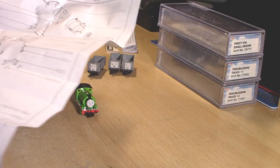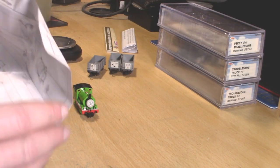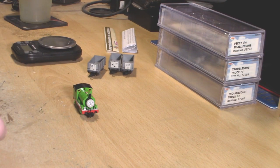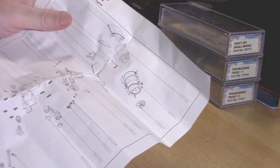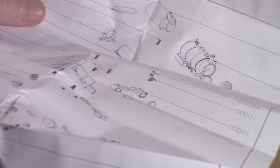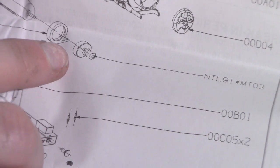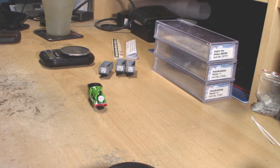One thing I have noticed with this one, and also Thomas, is that I think there's actually a flywheel inside these things. That piece looks vaguely like a little flywheel — not too sure, but it does explain why they are very nice runners.